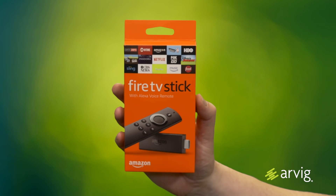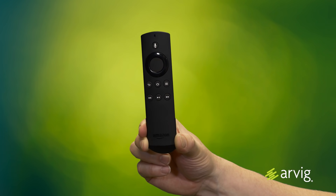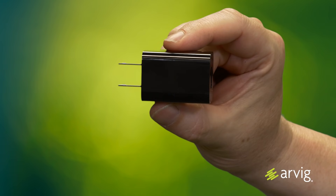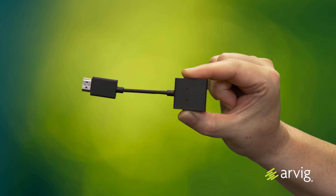What's included in the Amazon Fire TV Stick box? One Amazon Fire TV Stick, one Alexa Voice Remote, two AAA batteries, one power adapter, one USB cable, and one HDMI extender cable.